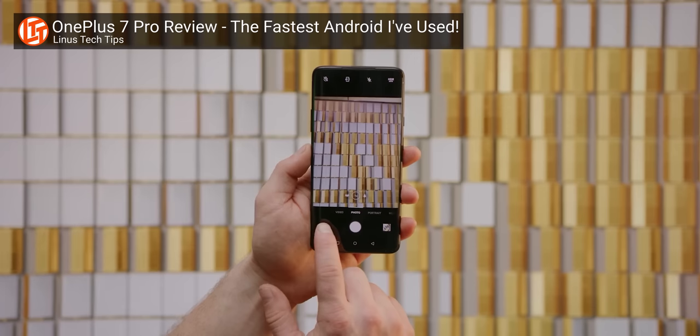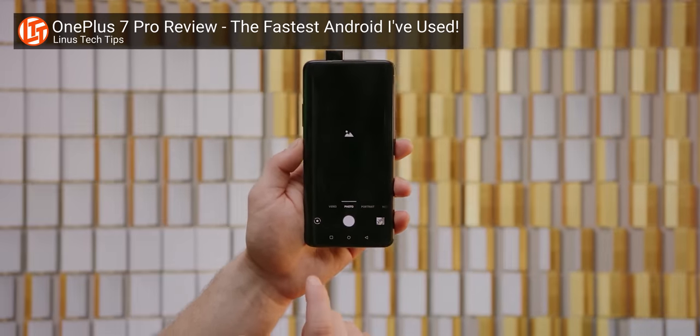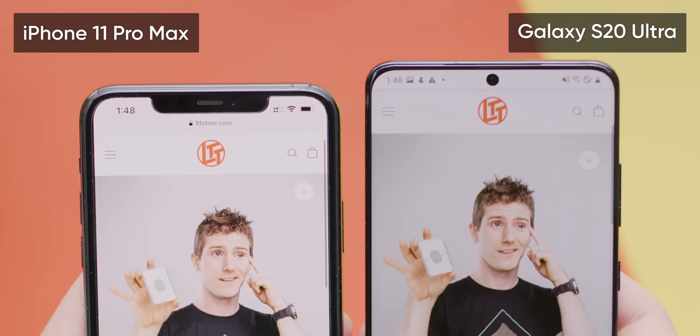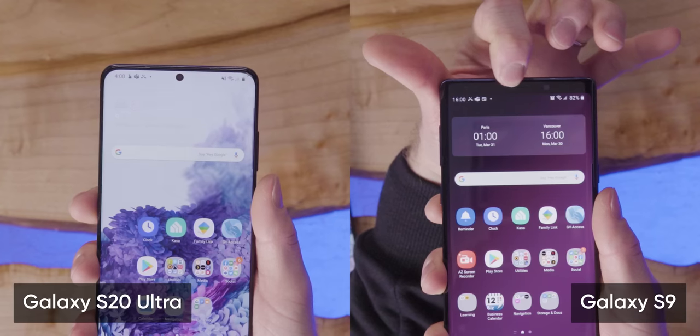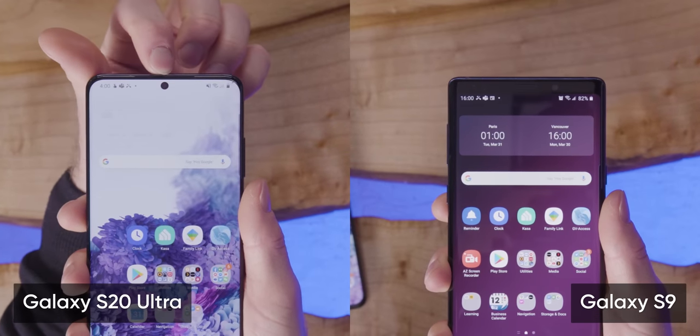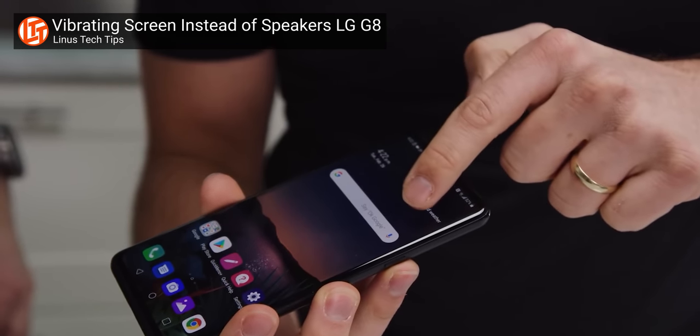Even the hole punch display, which I still hate and would immediately trade for a pop-up selfie camera like OnePlus's Pro series, is obviously better than Apple's now very dated looking forehead notch. I did miss having the earpiece a little bit lower down — I find it more comfortable to hold against my ear — but if the mandate at Samsung is maximum screen coverage, I prefer a proper grill, even if it's a weirdly positioned one, to a vibrating screen like on the LG G8.